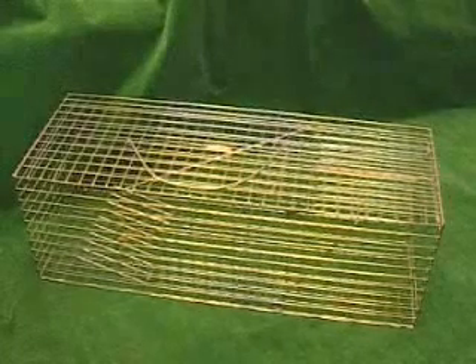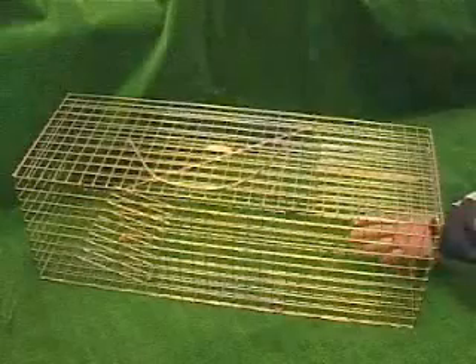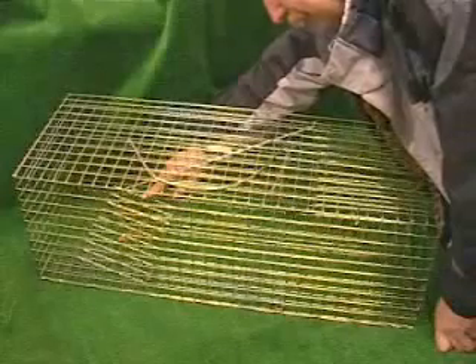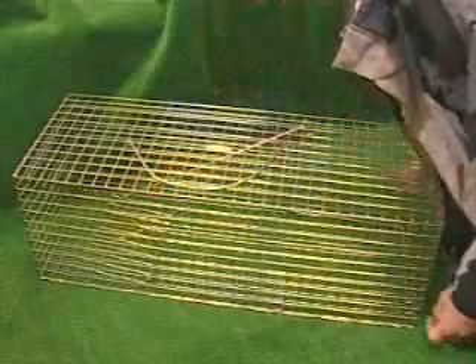The cat will find the bait, walk into the cage, walk to the back of the trap and try to access the bait. As he tries to access the bait, he steps on the treadle and the door closes. It's not noisy — it's a quiet trap.